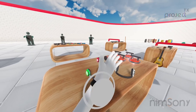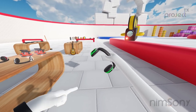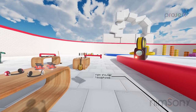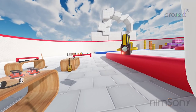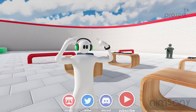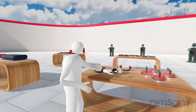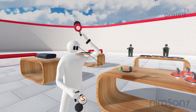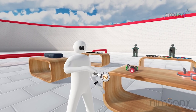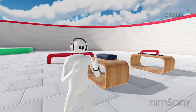If I switch you over to my view you'll be able to see there are holster points on my body. Right pocket, shoulder, other shoulder, other pocket, and head — we can actually place it on the head. Now you can see I've got Luigi headphones on my head. I can swap them out for the old Mario ones, and then of course there are the cool NimSoni version ones too — really cool.